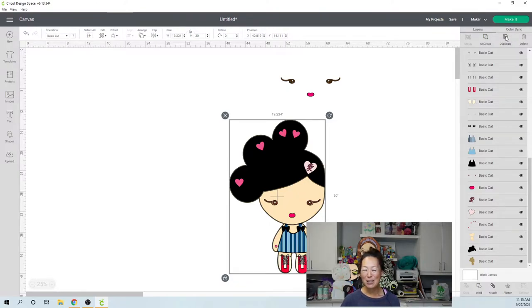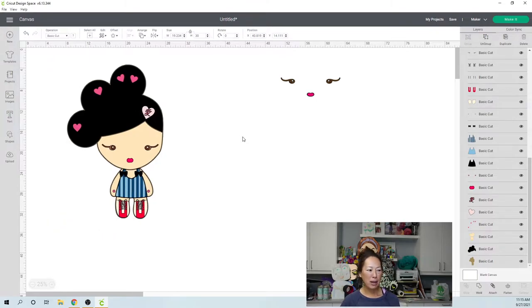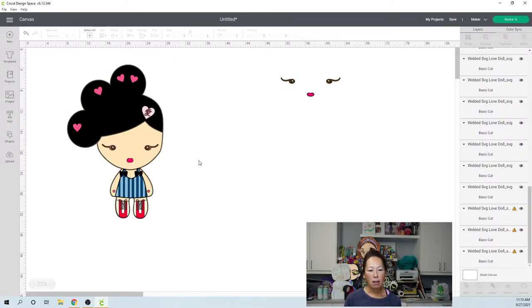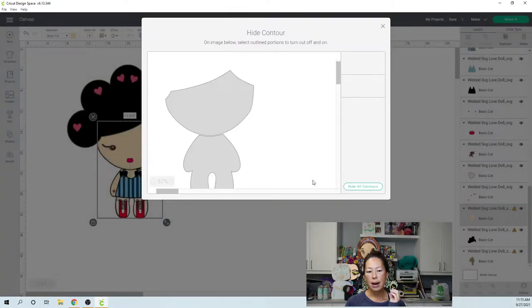I can't even duplicate it right now. Let's try to ungroup it. She's already 30 inches. Let's check the face and make sure it fits. Let's go to Contour and contour everything out, leaving just the face. That was easy — the face is 13 inches by 9.4.